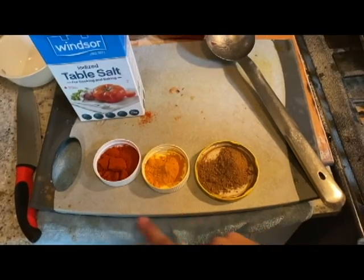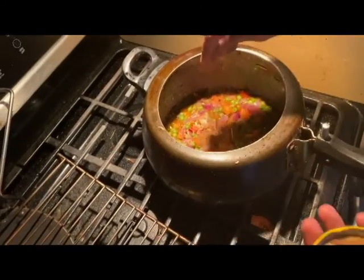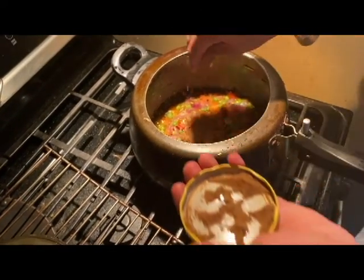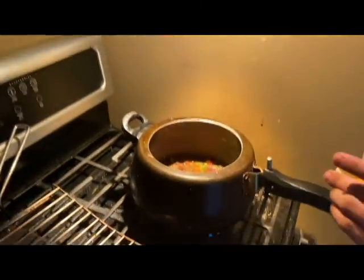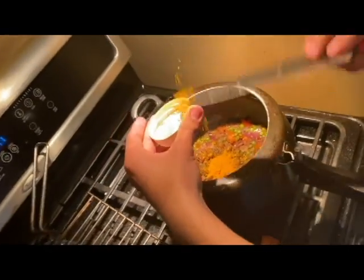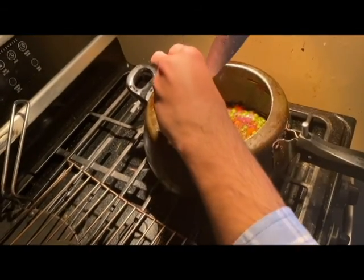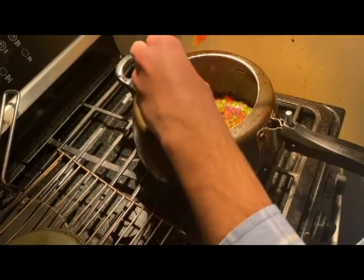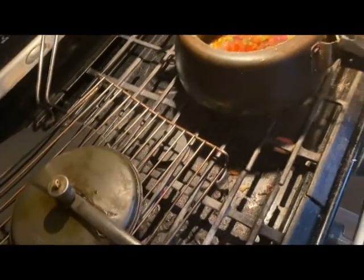We're going to put in garam masala, turmeric, red chili, and some seasoning sauce. Mix it properly. Add spices according to your taste. I'm putting in turmeric and red chili — again, put according to your taste, not according to me. We are Sikhs and we eat very spicy.